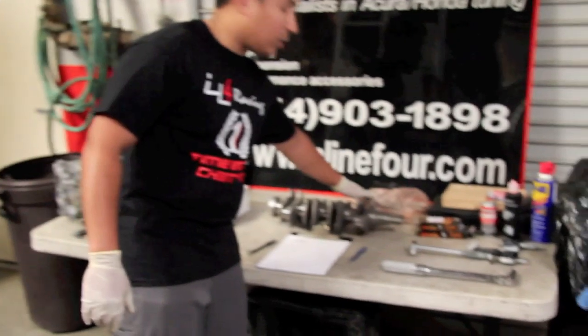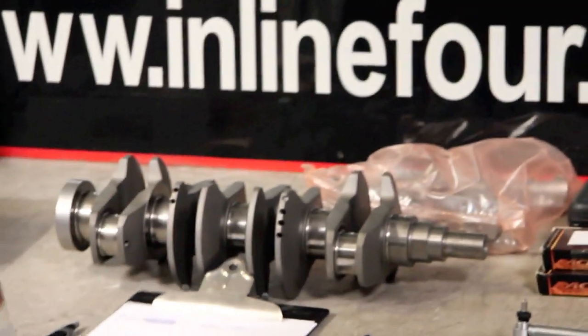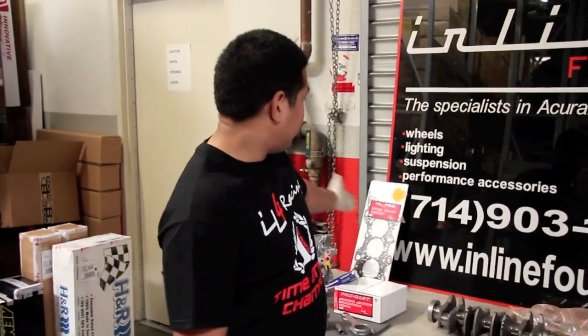The final assembly is done — all the threads, all the bolts and everything are all assembly lubed so you get the correct torque. It's crucial in setting up your measurements. Brand new Honda products — no AutoZone gaskets, no AutoZone pumps. Brand new in-bag Honda oil pumps. If it's not a Honda product, it's one of our own head gaskets.